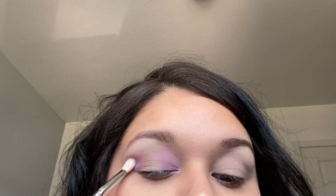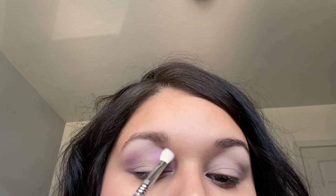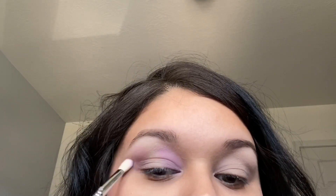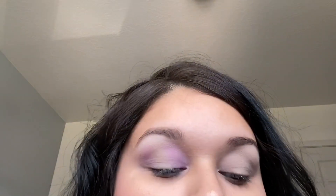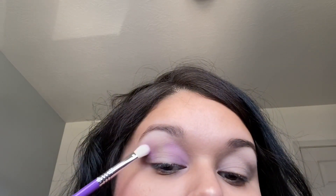I'm packing it on but also trying to blend it out a little bit — I really want to get this color intense. This is actually going to work as my transition shade that I will slowly go into a darker shade. Since I want to do a halo eye, I'm just placing the shade on the inner and outer part of my eye, leaving the middle part empty.